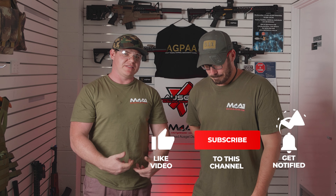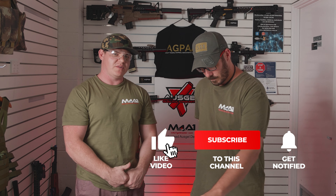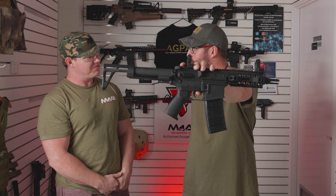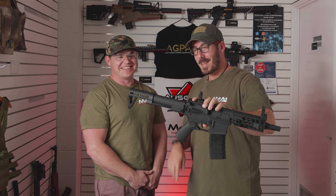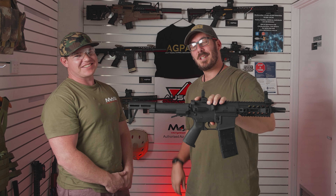That really sums up everything here down at Sunny Coast M4A1. Thanks for tuning in. My name's Lee. I'm Scott. We will see you guys next time on the next video review. Cheers guys.